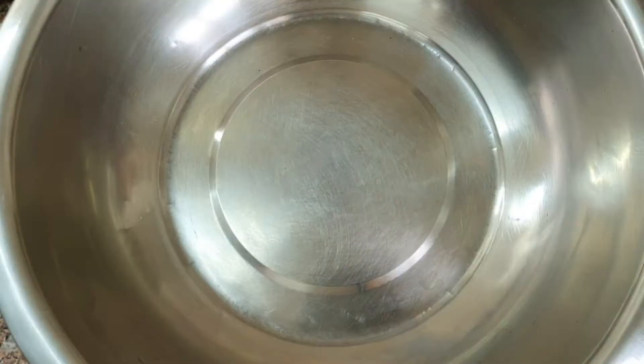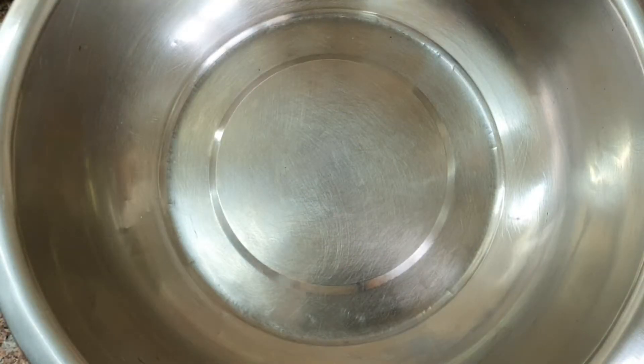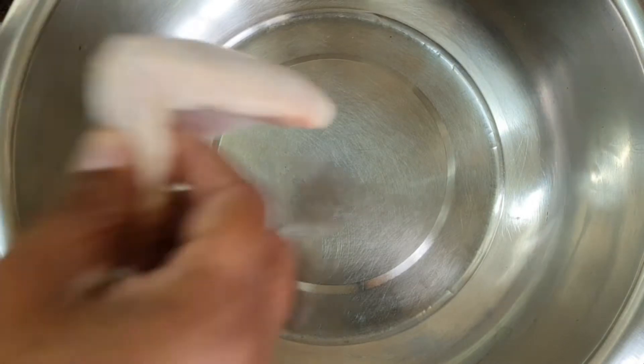Hi guys, welcome to my channel! Today we are going to make tangy chicken wings. For the full recipe, all of you stay tuned. To make our chicken wings, I'm taking about four big sized chicken wings.